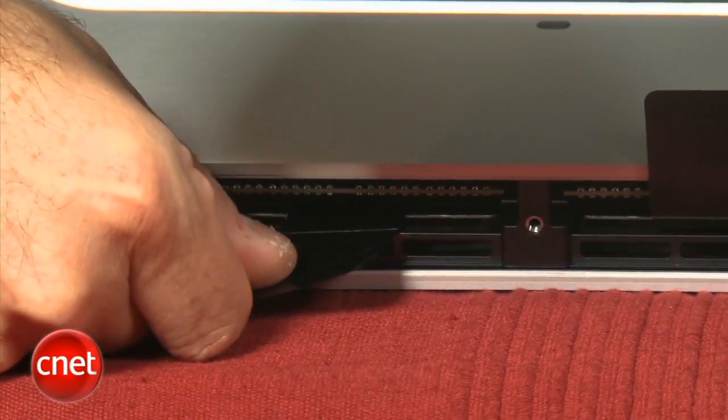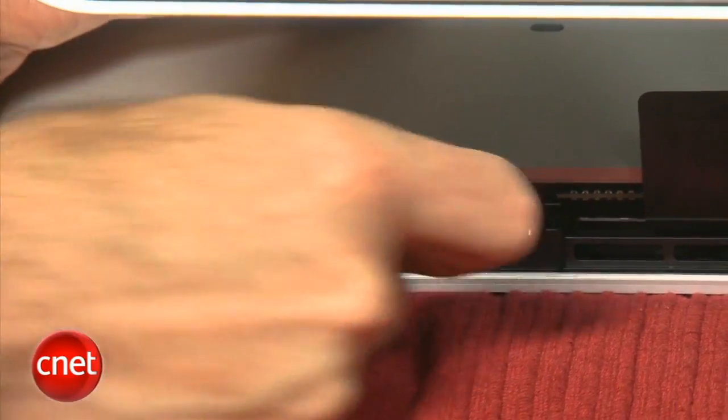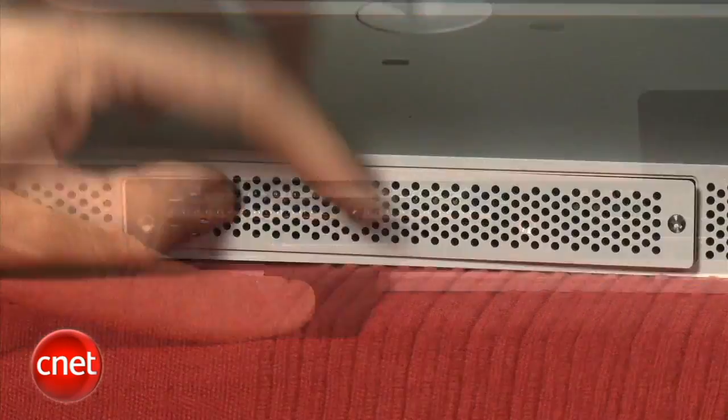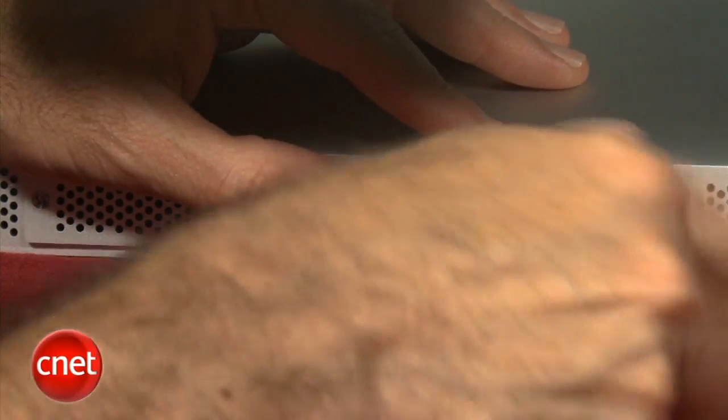To get an existing module out, gently pull up on the ribbon and slide the new module in. That's really all there is to it. Once you've got your memory installed, put the plate back on and it should be good to go with a machine that feels noticeably zippier. I'm David Carnoy, and thanks for watching this CNET how-to video.